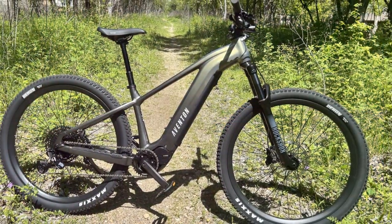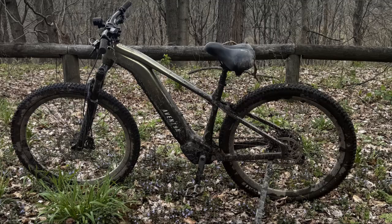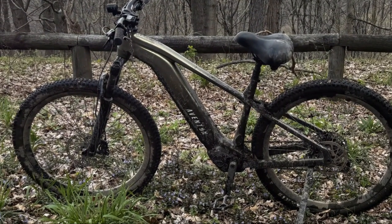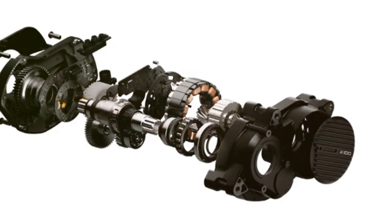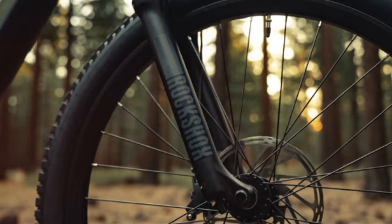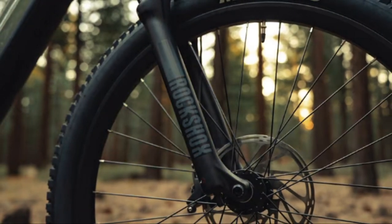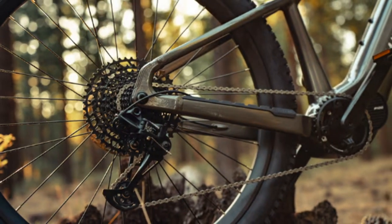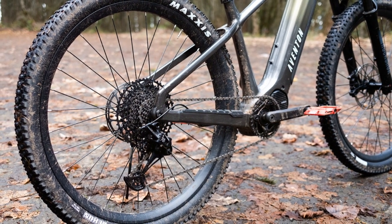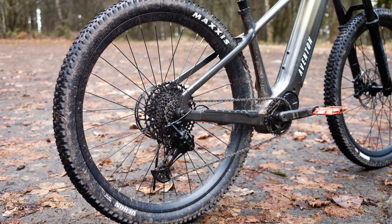Before we hit the trails, let's get into the nitty-gritty of the Aventon Rambless's specifications. This EMTB boasts a sturdy aluminum alloy frame, available in three sizes to accommodate riders of different heights. The star of the show is Aventon's very own A100 mid-drive motor, cranking out an impressive 113 newton meters of torque. To handle the rigors of off-road adventures, the Rambless is equipped with a RockShox Judy Silver TK fork offering 120 millimeters of travel. Shifting is taken care of by a reliable SRAM SX Eagle 12-speed drivetrain, while SRAM Level hydraulic disc brakes provide ample stopping power. The Rambless rolls on 29-inch wheels wrapped in grippy WTB Ranger Comp tires, ensuring a confident grip on various terrains.